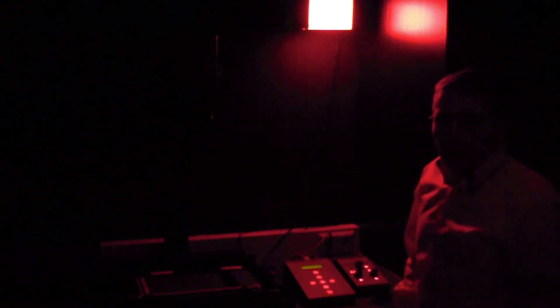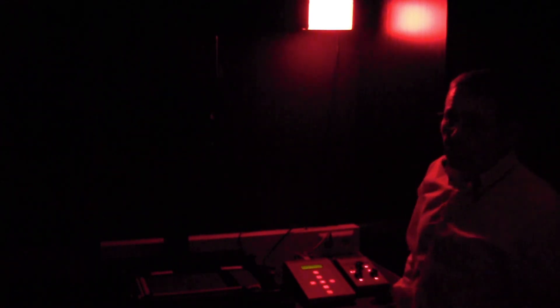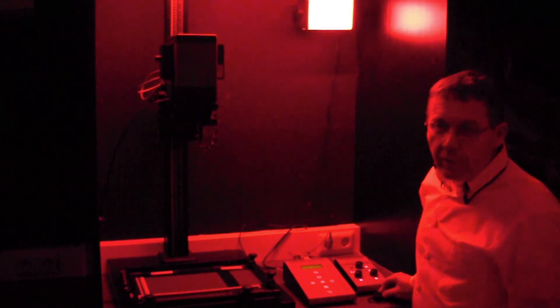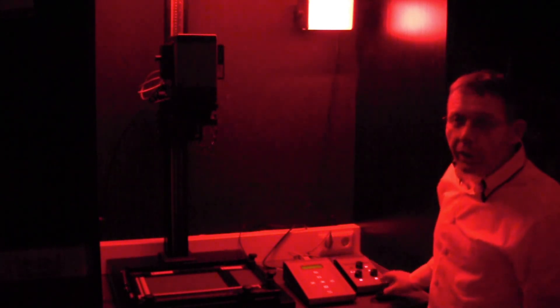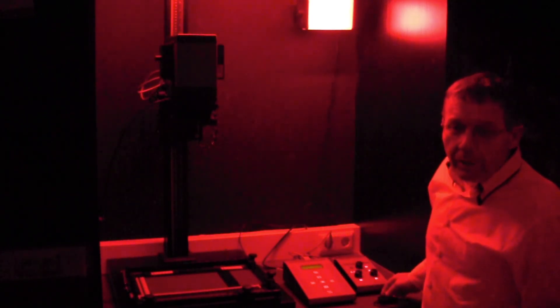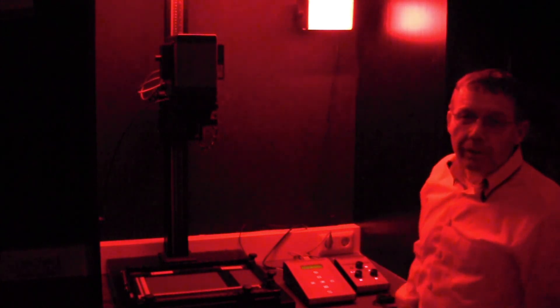Now we are in our darkroom. I'd like to present the difference in intensity of a classic darkroom safe light — which is switched on now — compared to our new Heiland darkroom safe light. You see an enormous increase in intensity when we switch to the Heiland safe light. Here's the classic one, and here's our darkroom safe light.